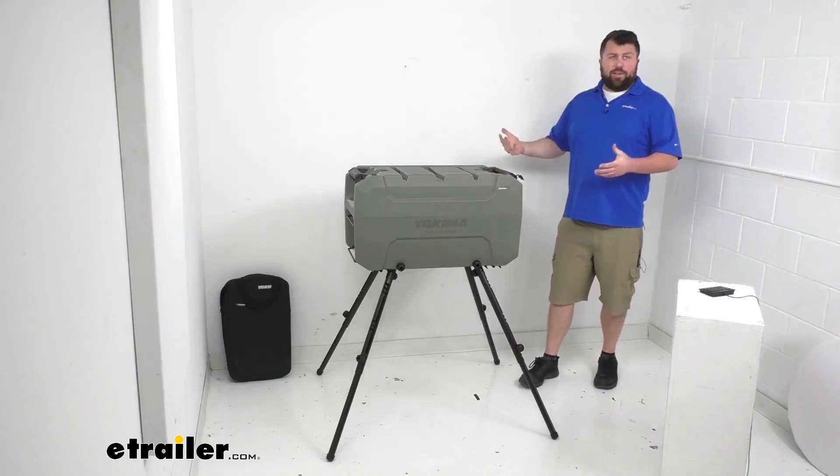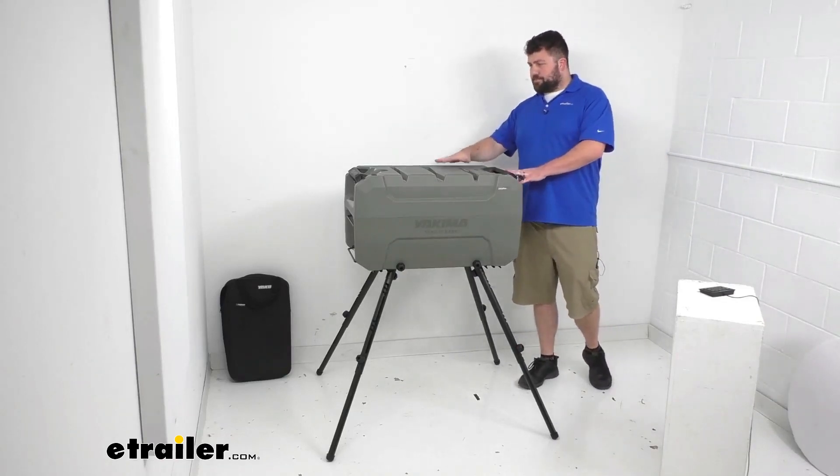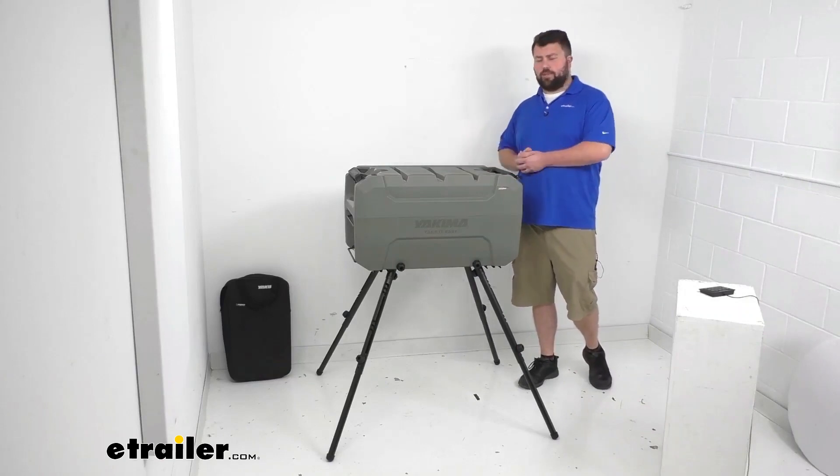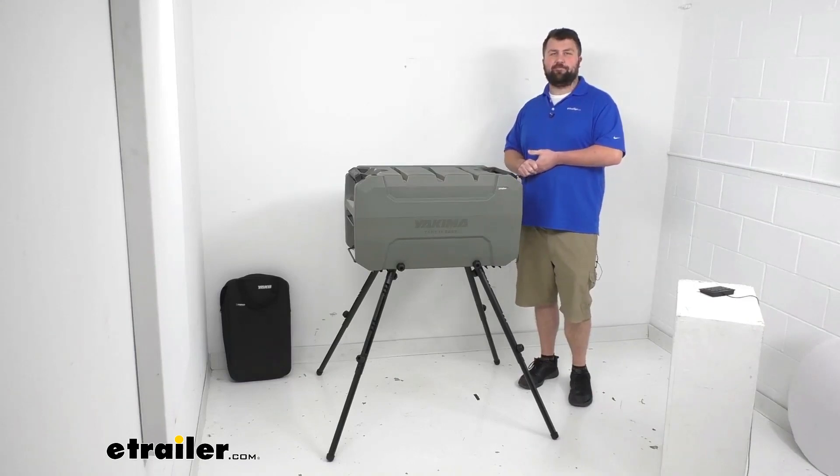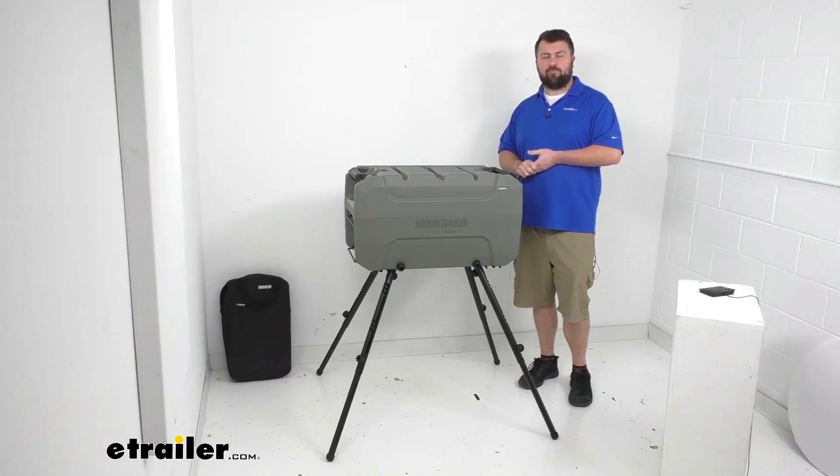So if you are wanting to get your Open Range off your exosystem, get it more portable and freestanding, this leg kit is going to be exactly what you need. That completes our look for today. Again, I'm Michael with eTrailer.com. Thanks for watching.